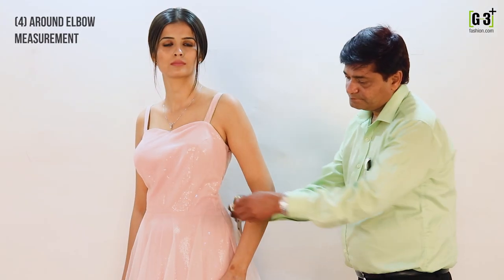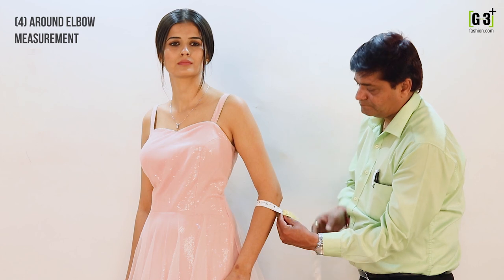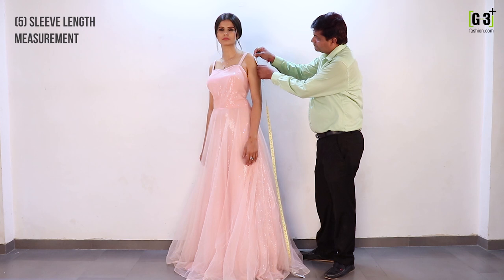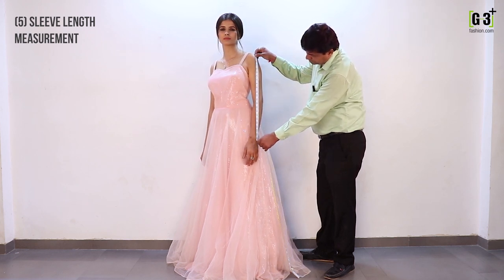To measure your elbow, take the tape around your elbow level but keep some ease to measure it. To measure your sleeve length, if that is required, place the tape on the tip of your shoulder and bring it down till the required length of your sleeves.